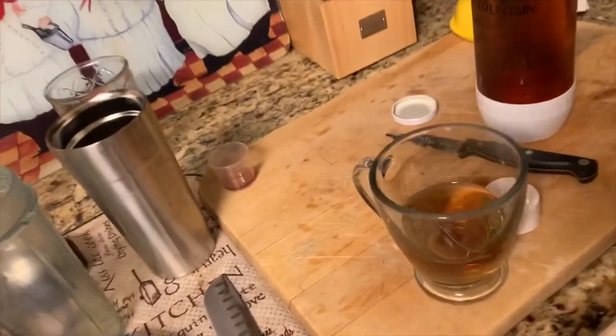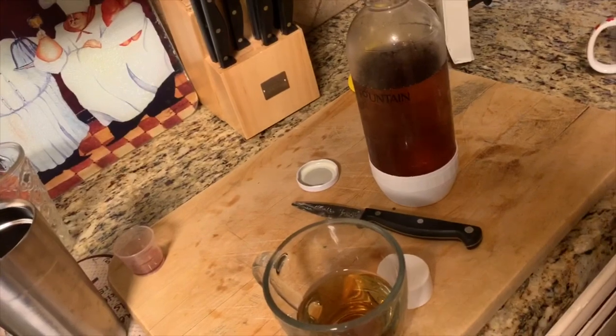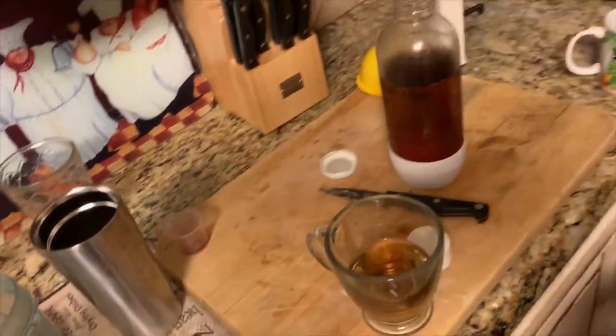Excellent! Well there you go folks, this is how you can make cream soda using a soda stream. That's it — thanks for watching and please check back on this channel for more videos.